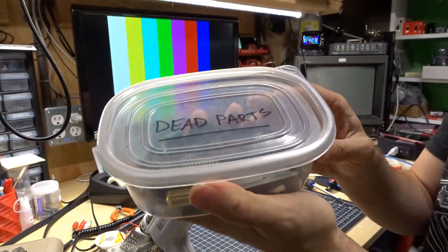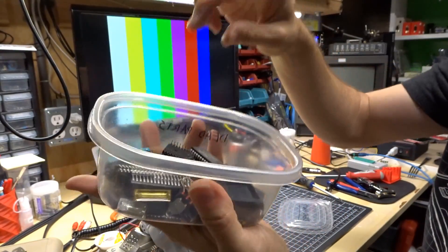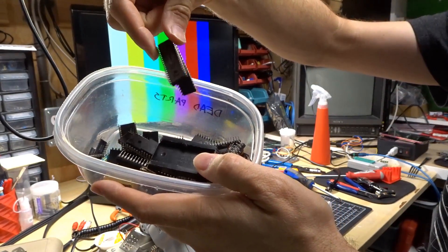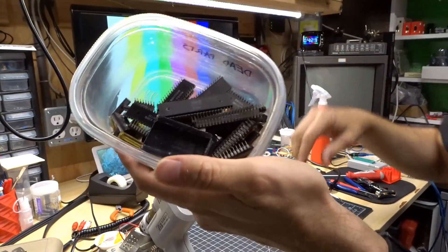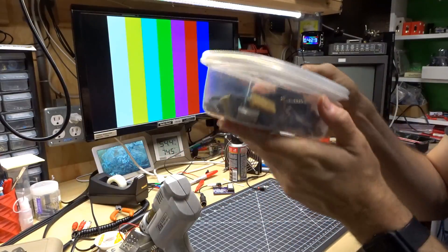I keep my dead chips in a little container called 'dead parts.' This dead PLA goes in here — all these others are lots of Commodore chips from computers I've fixed where I found bad chips. I stick them in here so they don't accidentally get reintegrated with any of my good supplies.